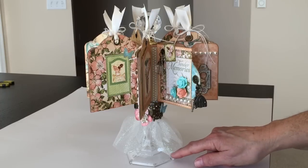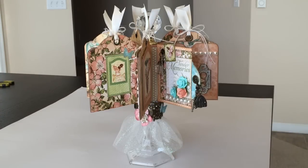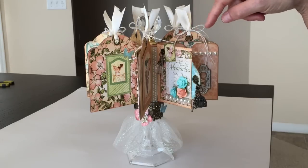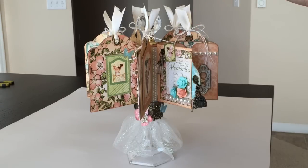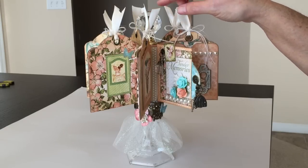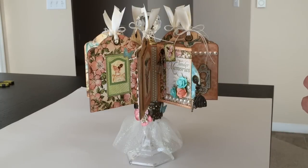I got this little candle holder from the dollar store, and I put my tag pages on a circular tube that was from a roll of gift wrap, and then this is a knob from actually a curtain rod. I kind of put it all together and that's what I came up with.